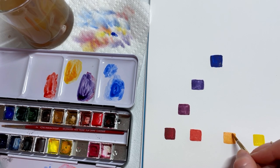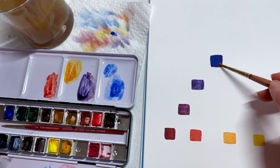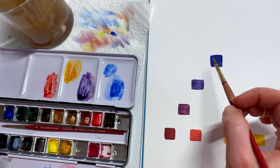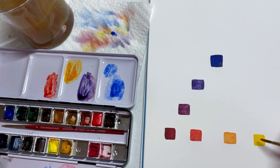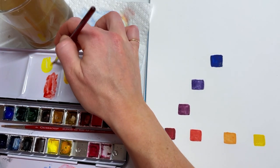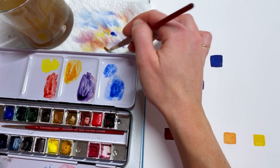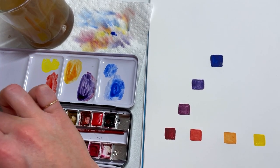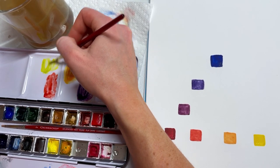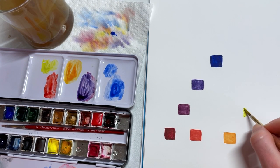These are called secondary colors — I'm sure you guys remember that from school. We have our primary colors — blue, red, yellow — and then our secondary colors. Last but not least is green. We'll start with our lighter color, which is yellow — put some down, then take some blue. Always clean your brush between colors to keep your paints clean. Add a tiny bit of blue into the yellow to make a yellow-green — more yellow than blue.